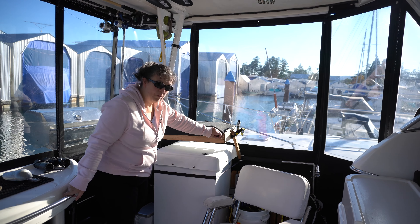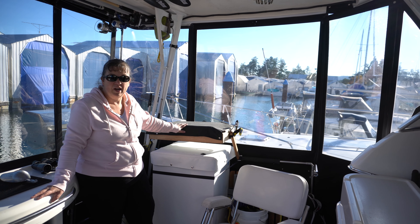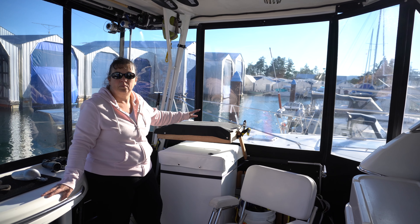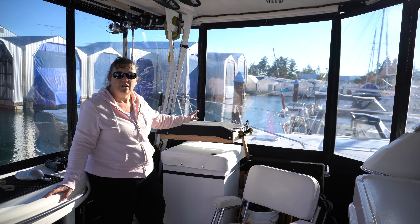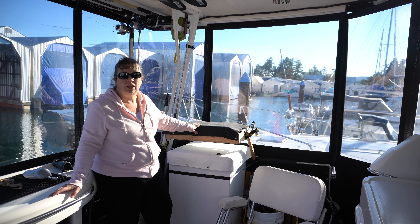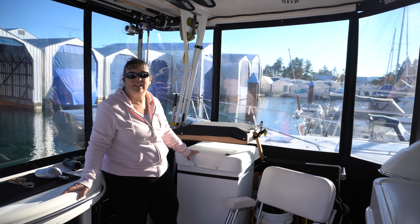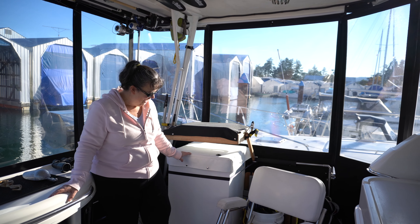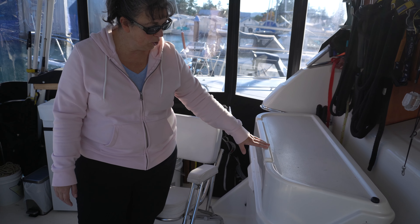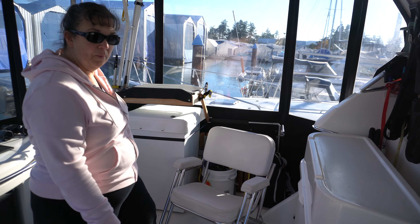This little two-burner Coleman camp stove came with the boat. It flips up and hooks out of the way when you're not using it so you can access the freezer. What it's perfect for is doing things like frying onions, boiling crab, or boiling potatoes — you're not creating all that steam inside the boat. Especially in summer, the last thing you want is boiling pots of water inside the cabin. The smell of seafood and fried onions tends to linger, so it's much better done out here.